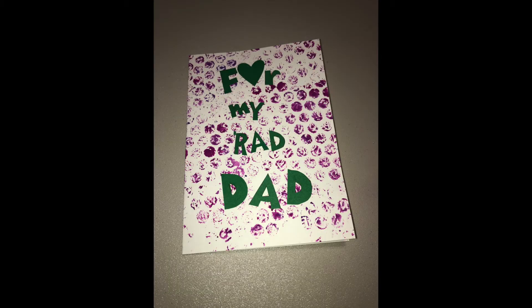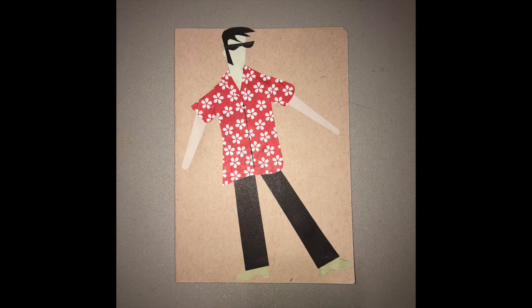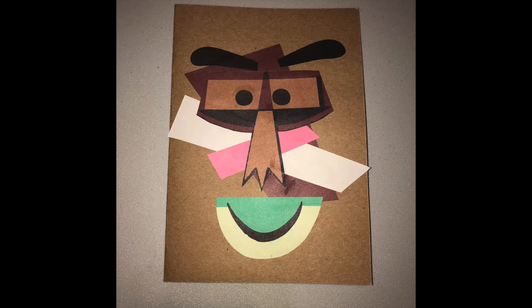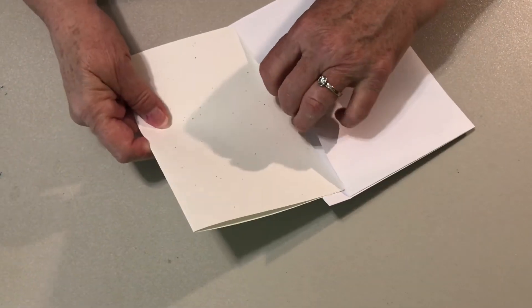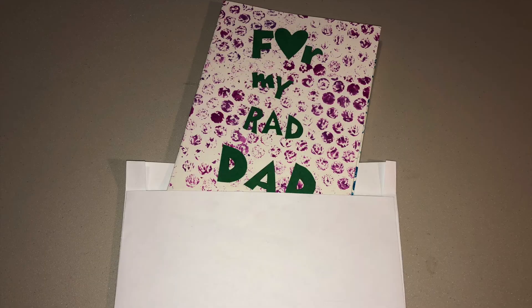You now have a special card for Dad. Write a message inside your card and sign it. The finished card will fit in the envelope made in our Make a Card Envelope video.